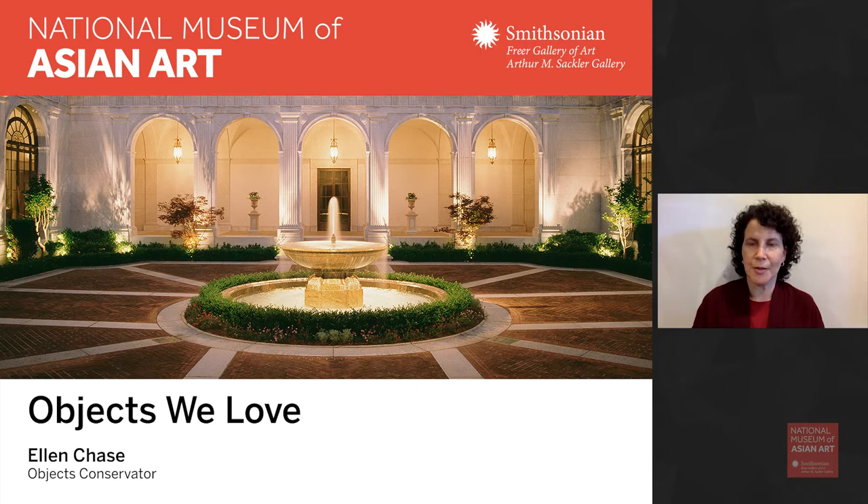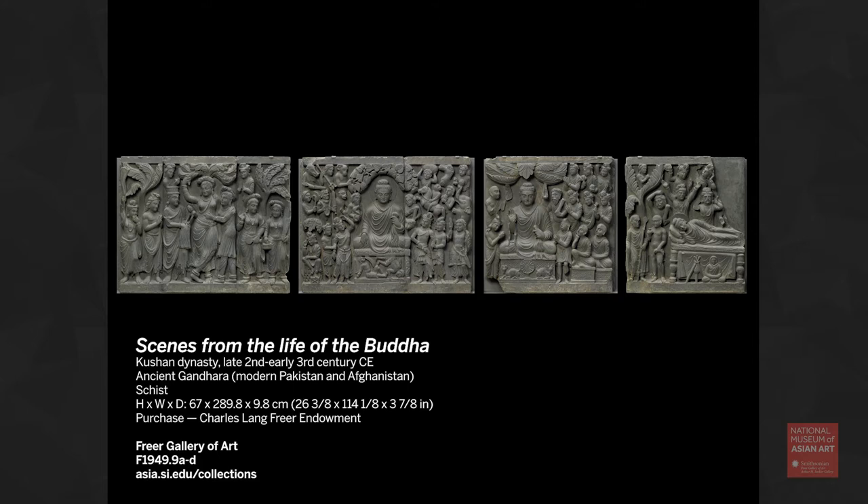Hi, everyone. My name is Ellen Chase. I'm objects conservator at the Freer Gallery of Art and the Arthur M. Sackler Gallery, Smithsonian's National Museum of Asian Art. As a conservator, I have the privilege of working with our collections closely, but that also means that I have a lot of favorites. So I couldn't pick one favorite object. Instead, I decided to pick a favorite treatment that I've done while I've been here over the years.